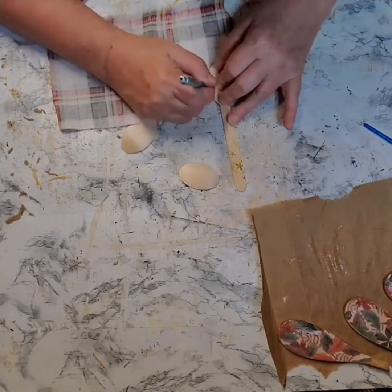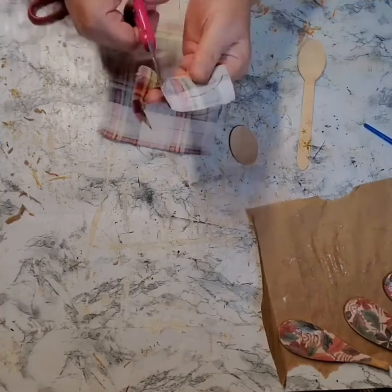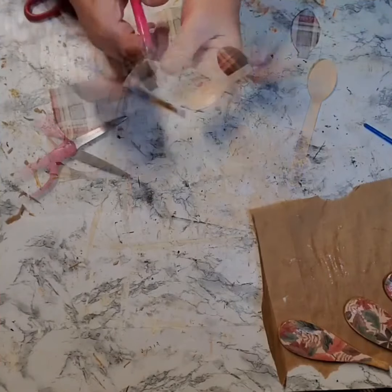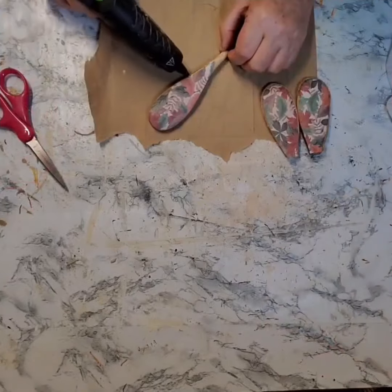I left the handle on the third one, and I traced it onto a piece of fabric. Then I cut that out and Mod Podged it onto the smaller spoon the same way I did the scrapbook paper on the larger spoons.